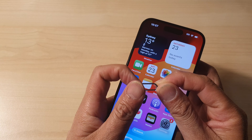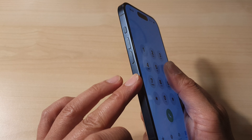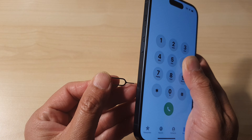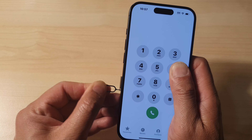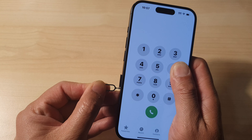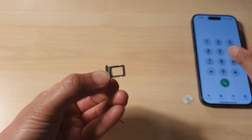Get the eject tool, then go to the left hand side of your device and insert the eject tool in there. Push it in and you'll notice that the SIM tray will pop out. Use your finger and pull out the SIM tray.